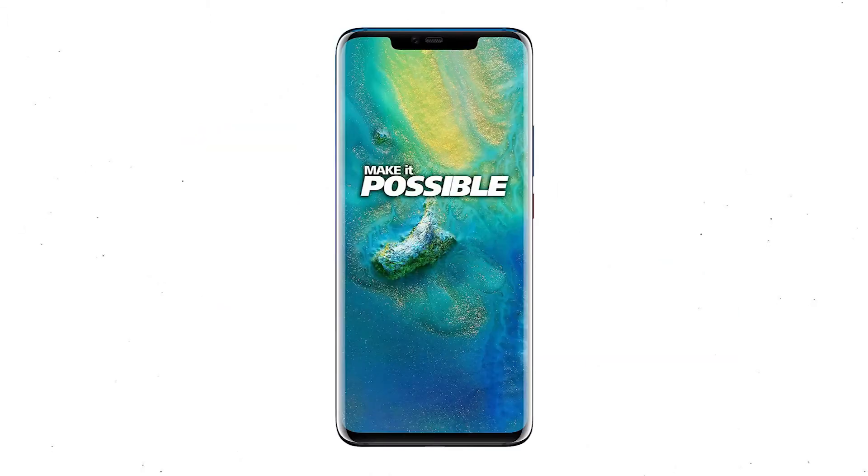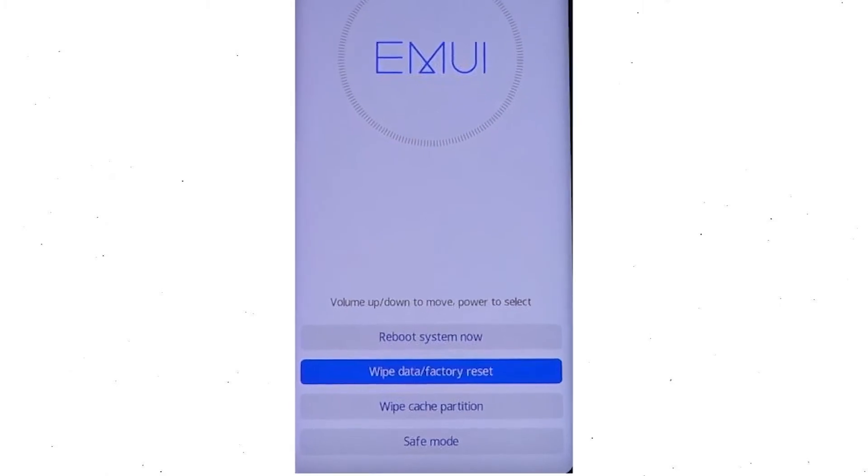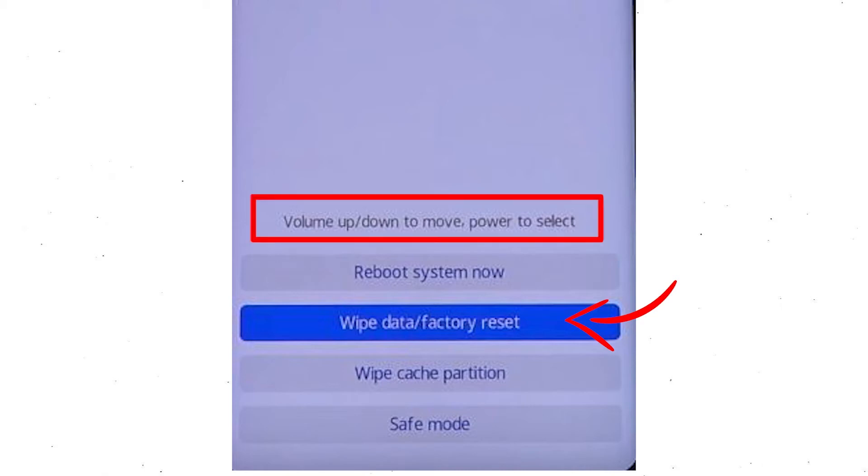First, switch off your mobile by holding the power button. After that, hold down the volume up and power button together. Release all buttons when you see information about recovery mode. Then choose the wipe data and factory reset option, using the volume buttons to select and the power button to accept.